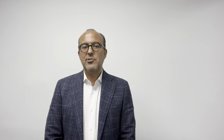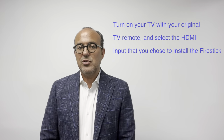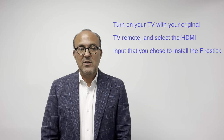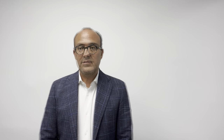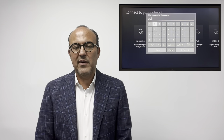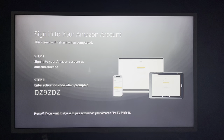Turn on your TV using your TV remote and switch to the HDMI input where you installed the Fire Stick — in this case, HDMI 1. Follow the Amazon setup process, including connecting to the Wi-Fi that we previously set up. Please allow the Fire Stick to install the latest updates. After that, you can sign in with your Amazon account or create a free account. At the end of this setup, the Fire Stick remote will turn your TV on and off and control the volume — you won't really need your old remote.